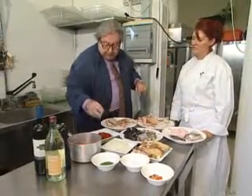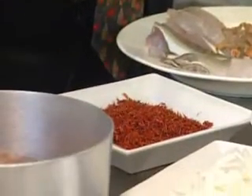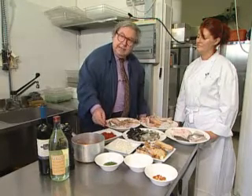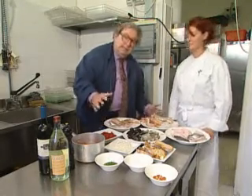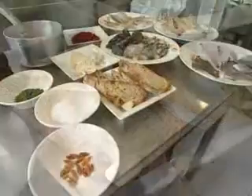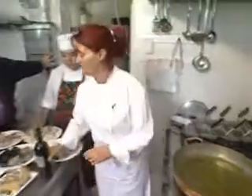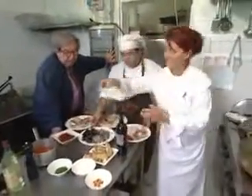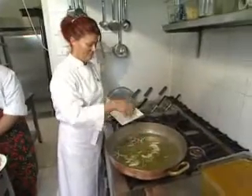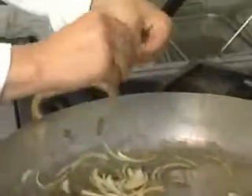Onions. And this you will find curious — it looks like saffron but it's not. It's an herb that looks like saffron and gives a yellow color and a similar taste. It's a poor ingredient, like many in this dish. Olive oil. And then the onions with the other spices will have to become blond. Some red pepper.